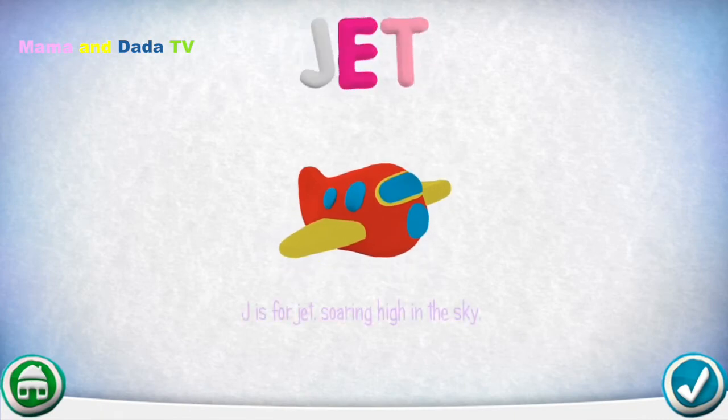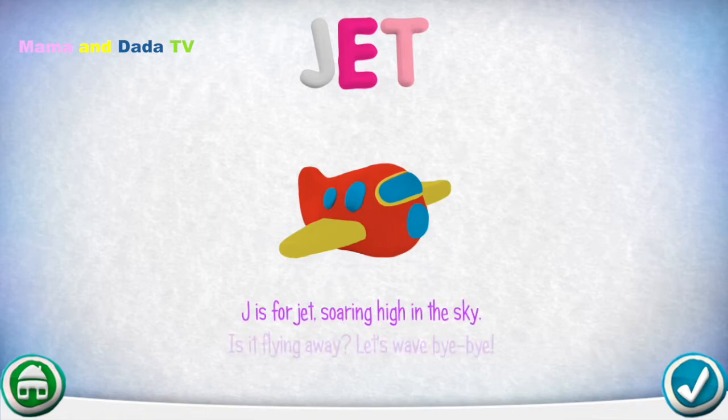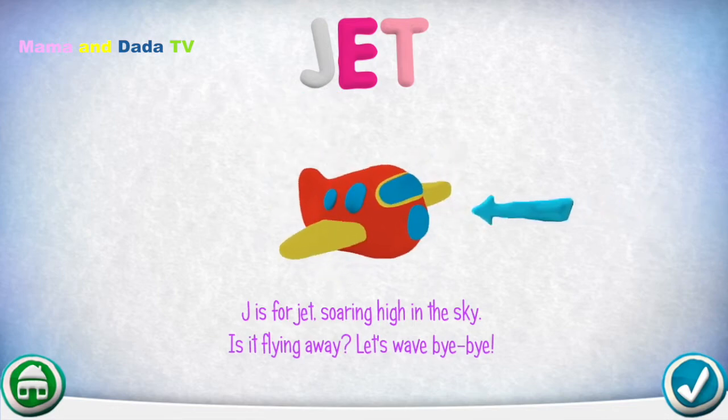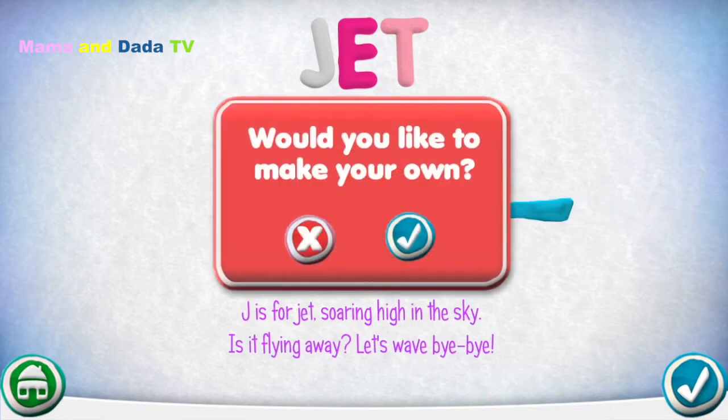J is for Jet, soaring high in the sky. Is it flying away? Let's wave bye-bye!